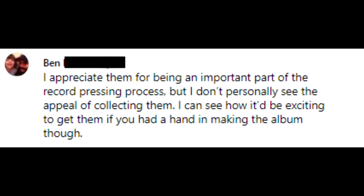Ben says: 'I appreciate them for being an important part of the record pressing process, but I don't personally see the appeal of collecting. I can see how it would be exciting if you had a hand in making the album though.' That is very true. If you were involved in an album, having one of the five or ten test pressings is almost like getting a cast and crew gift when you work on a TV show or a movie — a really cool way to tie yourself to a specific memory from an album you helped bring to life.